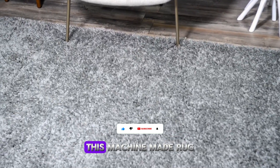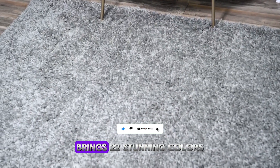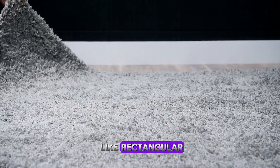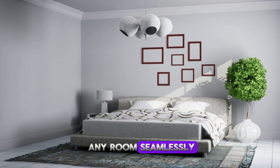Crafted from durable polypropylene with a high pile, this machine-made rug from Unique Loom brings 22 stunning colors to your space. Available in various shapes like rectangular, round, oval, and runner, it's designed to fit any room seamlessly.